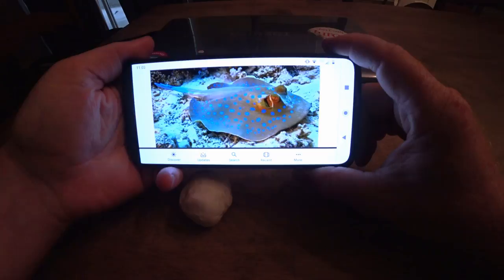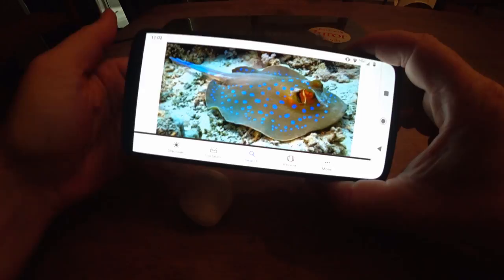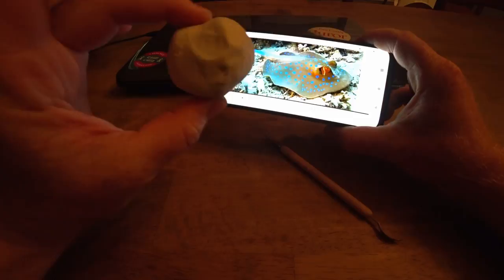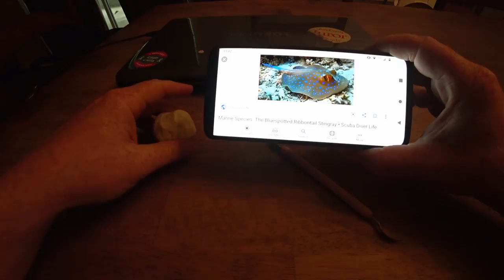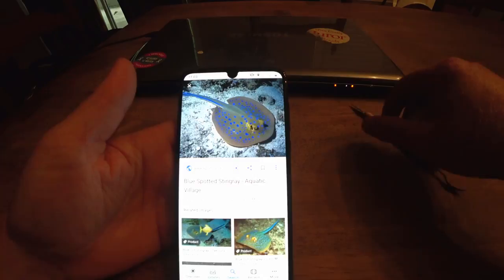A stingray — better yet, a blue spotted ribbon tail ray. It's a species of, I think, an Atlantic stingray. I don't think we have these in the Gulf, but I think we can turn this into a stingray lure. This might be kind of fun. Here's sort of an overhead view of it.